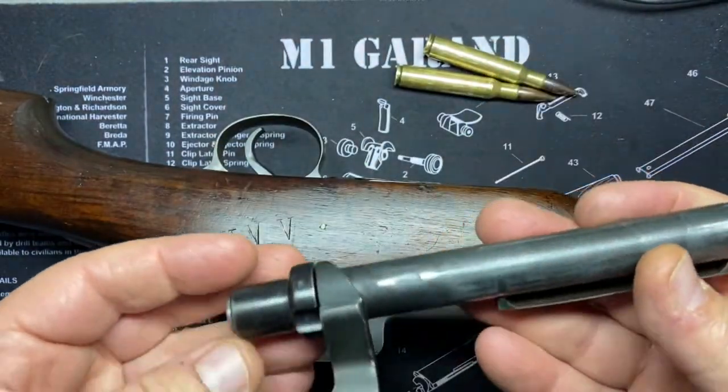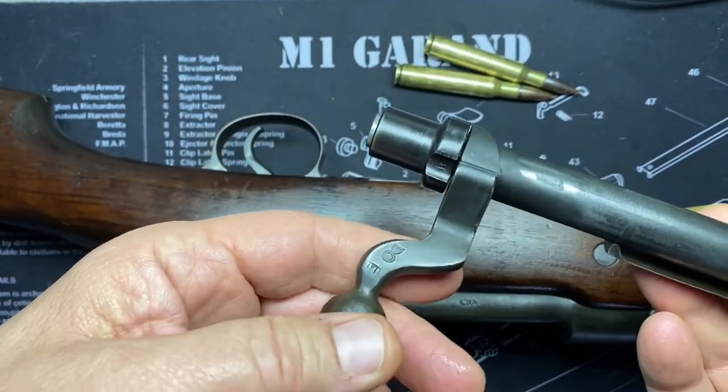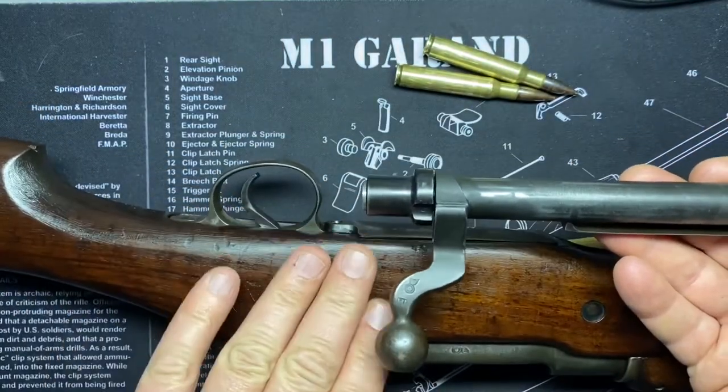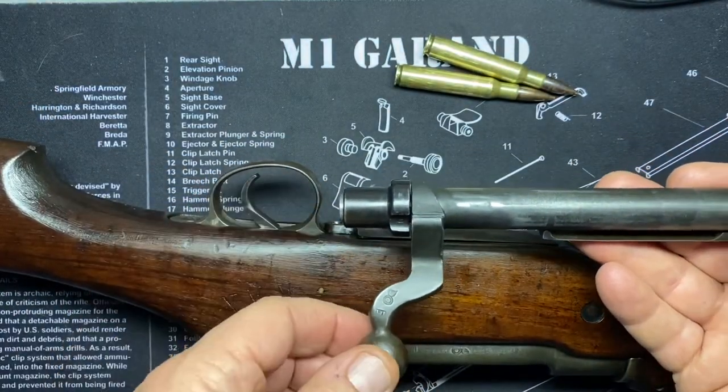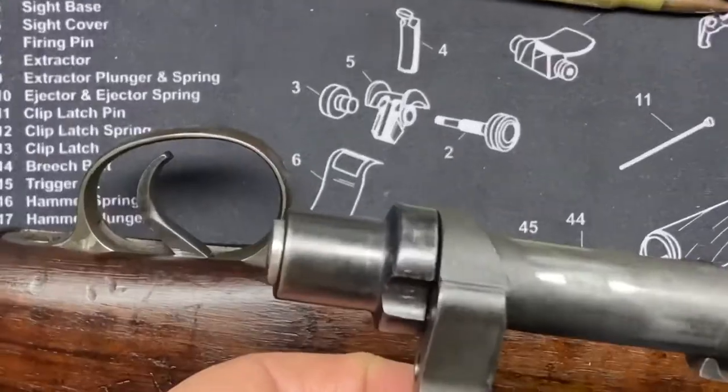There's a non-rotating collar, dual locking lugs up front, and an ejector that runs through the locking lug. Gas escape holes were built into the design — very important to be able to escape gas. The dog-leg bolt handle was designed to bring the bolt handle closer to the trigger to make cycling a little bit faster.